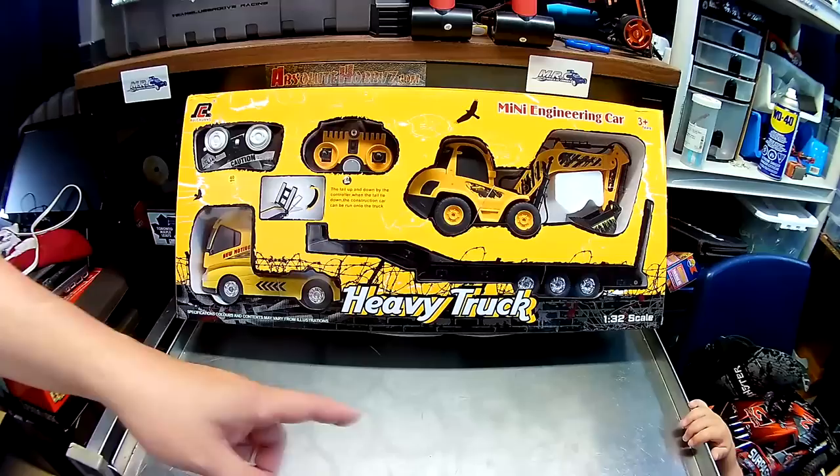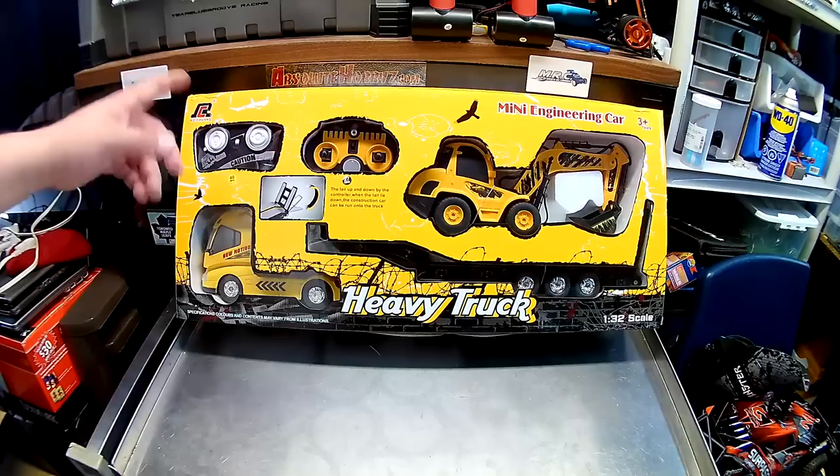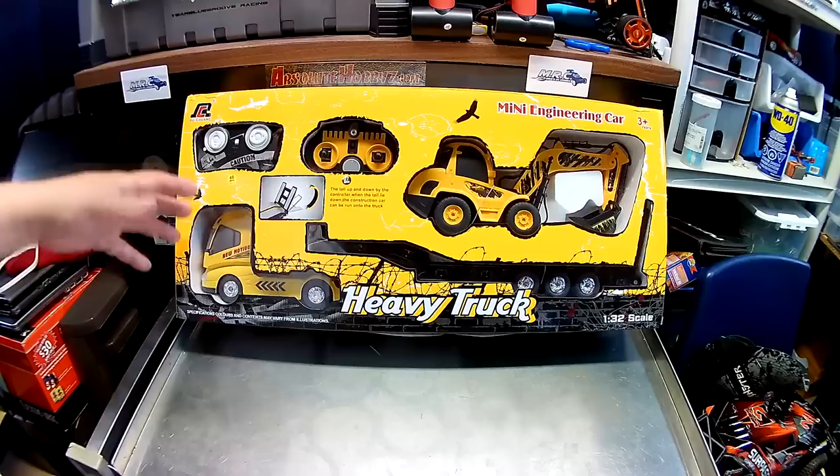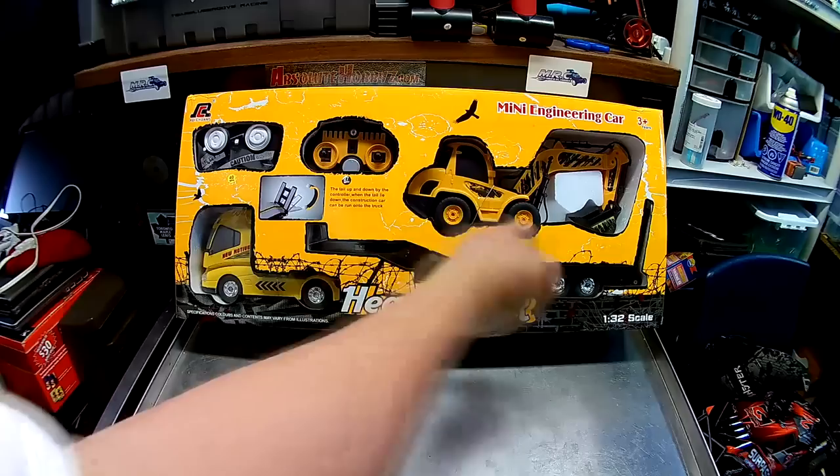This is going to be awesome for my little buddy over here — two-year-old, he's in love with RC cars and stuff. It looks really cool. It's toy grade, so let's not get too excited — we know what this is going to be: AM radio, slow moving, double-A batteries and all that.